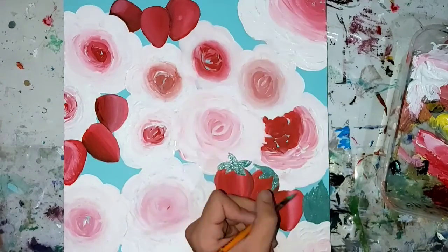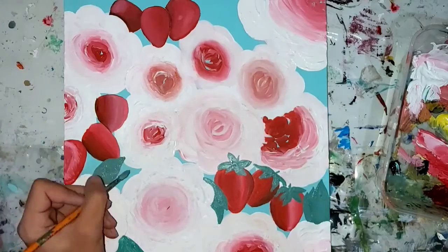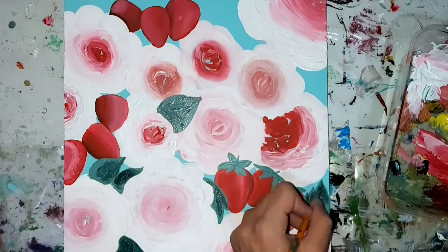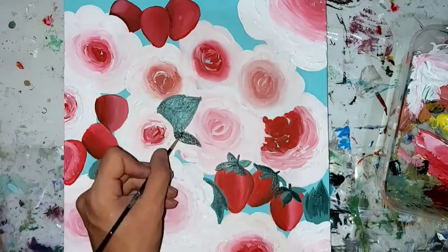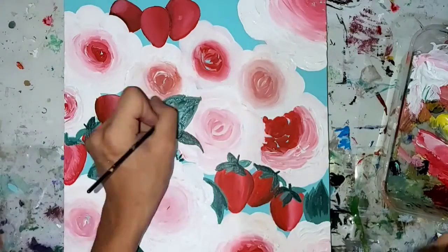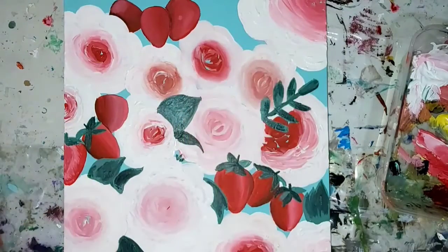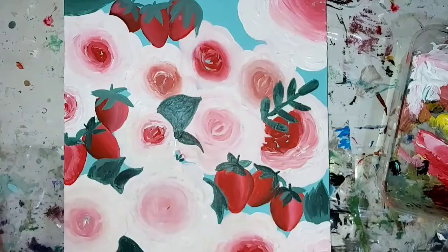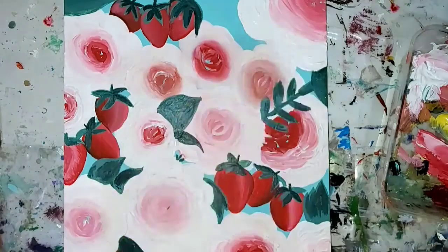Now I'm adding the leaves with some light green paint. Some of the leaves go over the flowers and some of them go under — it's totally your choice based on what you like. For some of the strawberry leaves I did a slightly darker color to show that some of them are in more shadow, or that one is on top of the other. Now I'm adding a branch which has a ton of leaves, and each leaf looks completely different from the others, which I really like.